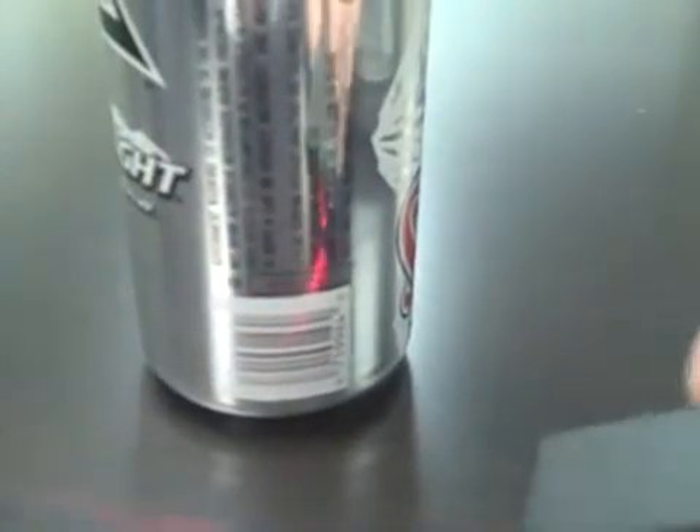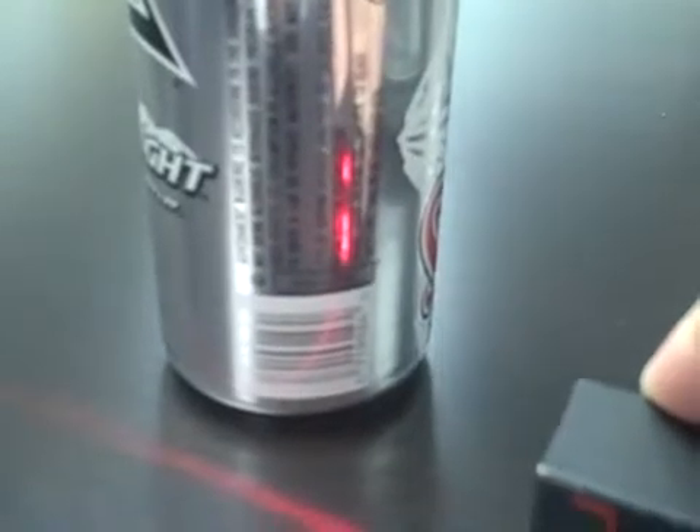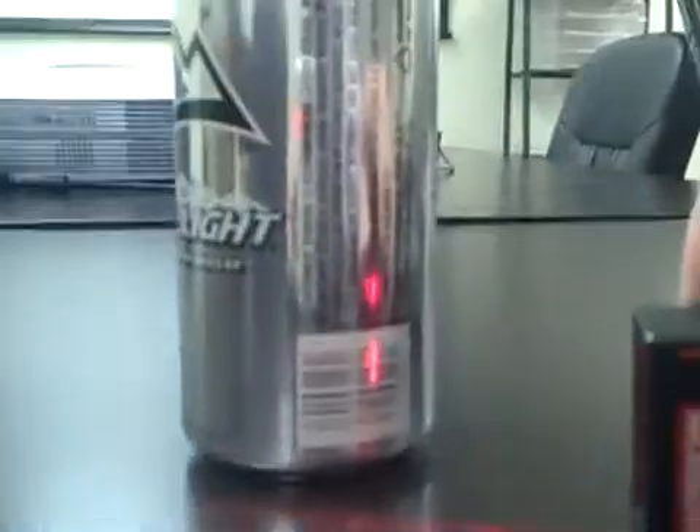Right now I have the MS-2 from Microscan, which is basically the same size as the MS-3. The good thing with this is that it has the ability to read this quite easily. The reason is that it's a CCD-based linear imager which sends out a diffused light source — LED instead of laser. So it picks it up quite easily.